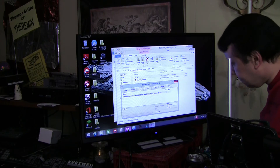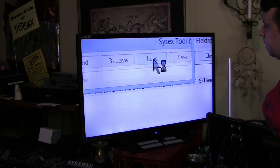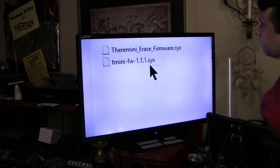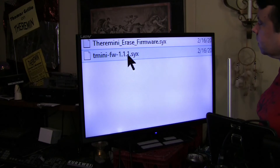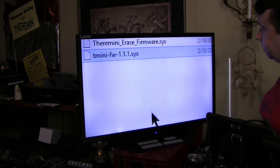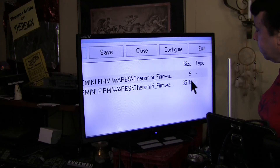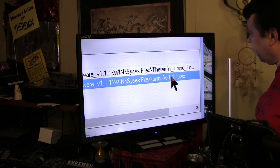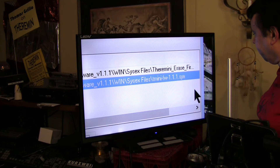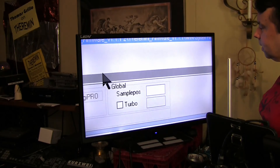I'll bring up my magnifier again. Now we will go to Load and look for this file, which is the system file for the code. We'll click on that — that's 1.1.1.1 — and hit Open. Then we go over into our loader window and verify that we're addressing the correct file. We're looking for the 1.1.SYX file. We single left click on it to highlight it, and now we hit Send.